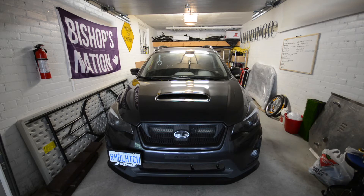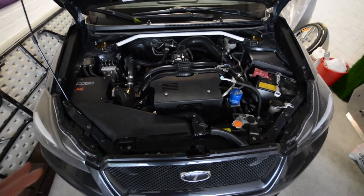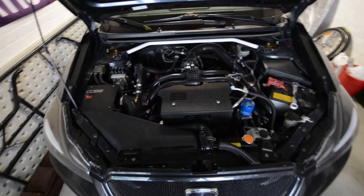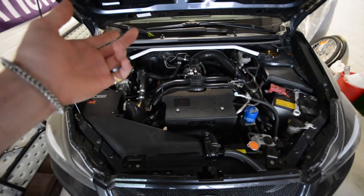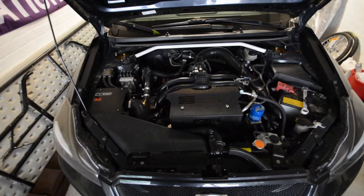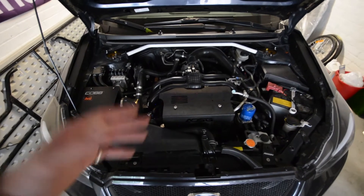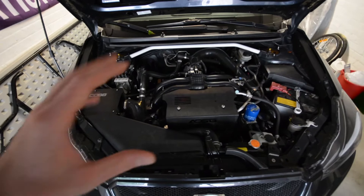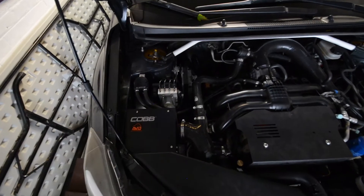I'll throw in a little cold start for you guys at the end of the video, but enjoy. So here's the engine bay. For anyone new to the channel, this is the FB20 motor and it's also paired with a 5-speed manual transmission. I've got the AVO Stage 1 Turbo Kit on here with a bunch of different supporting mods and add-ons tailored to what I wanted.